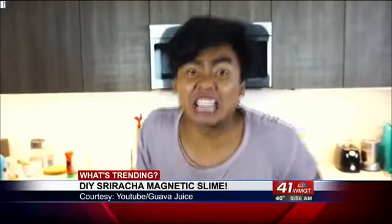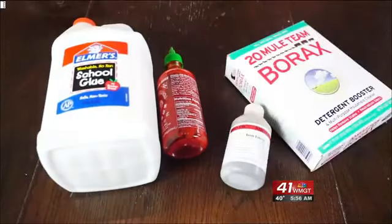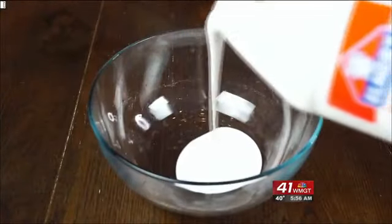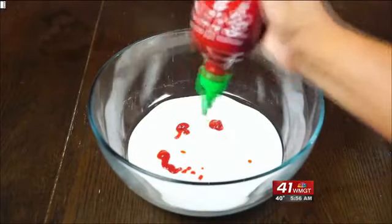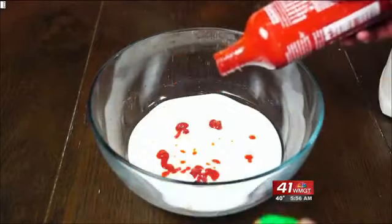Let's do this! We're going to need some sriracha, some glue, some iron filings, some borax, and some magnets. First things first, you want to pour your glue into a container and then add some sriracha. I was trying to make a smiley face with the sriracha, but for some reason nothing can come out of it. So pretend this is a smiley face, okay?